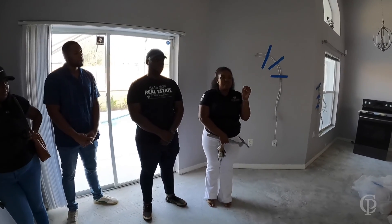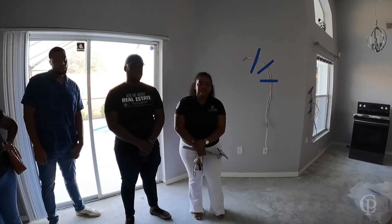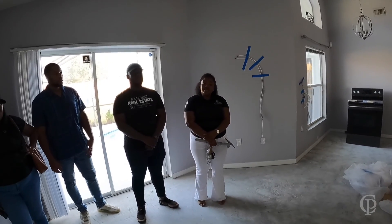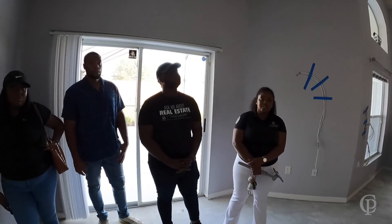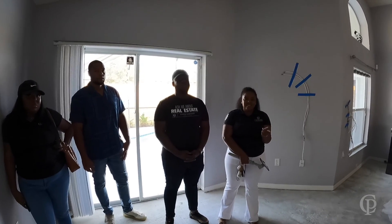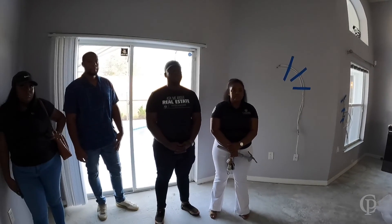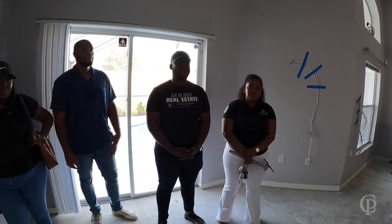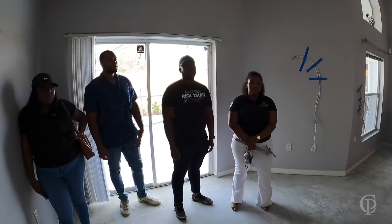We haven't started the booking website yet. We know we have to go through and get this house licensed for Airbnb — you have to get a business license for Airbnb in this community — and we also have to add the safety door and all the safety features. Once they finish all the renovations, we're going to come through with our safety checklist, put a punch list together, and give it to our guy to come in and add all the safety features needed to be in compliance with the Airbnb requirements.